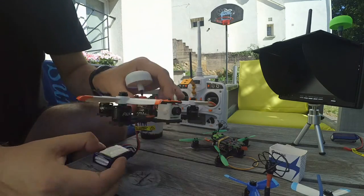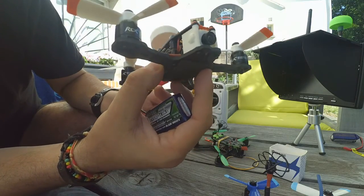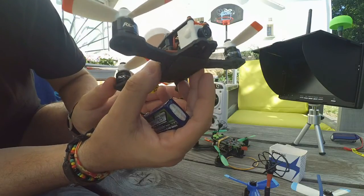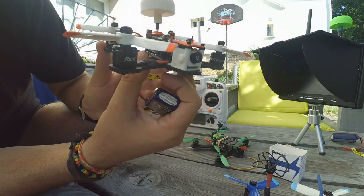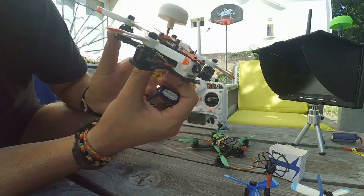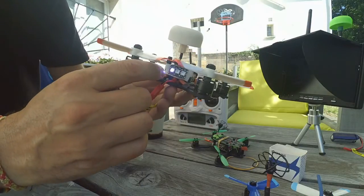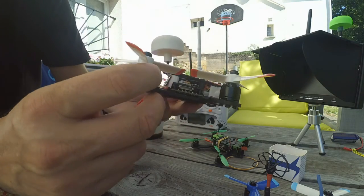If you watch closely, there is a nano gimbal inside. It can go down about 20 degrees and up 45 degrees. That means I can pitch the quad and still see the result. I also have a built-in LED in the back and a homemade cloverleaf antenna.